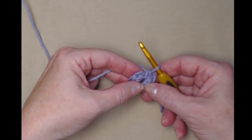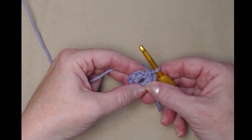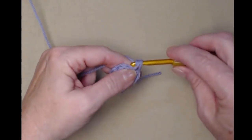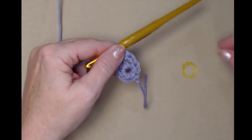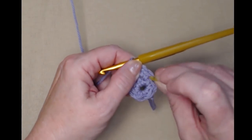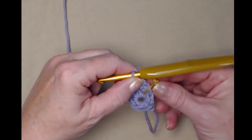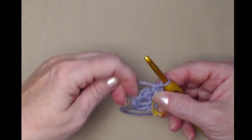For row two we're going to place two single crochets in each of these six. We're not going to join — we're going to go right into the next single crochet and stitch two single crochets: one and two. Now we want to take that stitch marker and put it right in that first single crochet, and this is going to tell us where our first stitch for row two is. We stitch two in the first one and we need to do that to the next five as well.